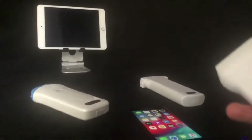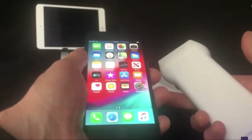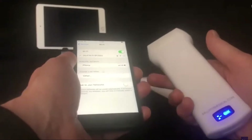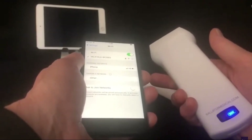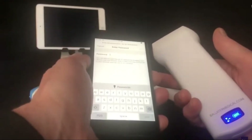Now, to connect your iPhone to your wireless ultrasound probe, switch the probe on as shown. A flashing light will appear at the bottom of the probe, indicating a wireless connection is being made. In your iPhone settings, go to Wi-Fi.